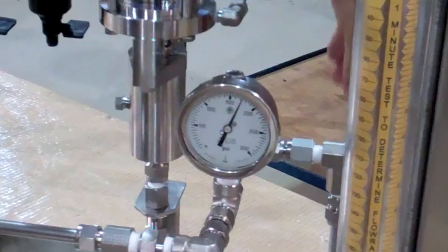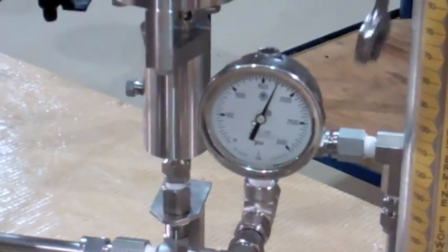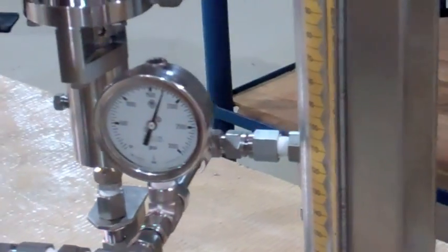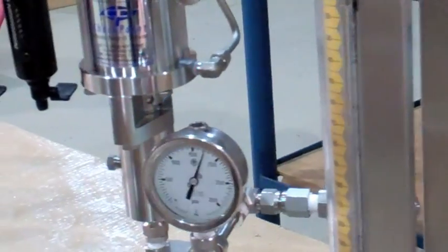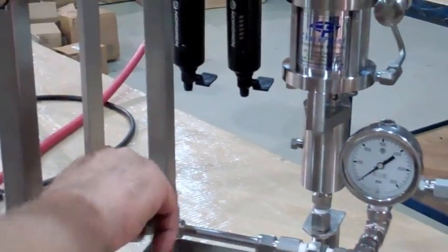Once you have the desired pressure, lock down the inner lock nut. Finally, open the discharge block valve.